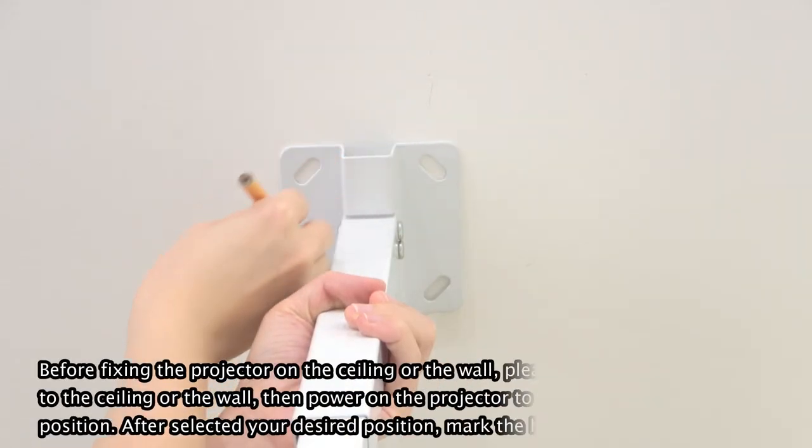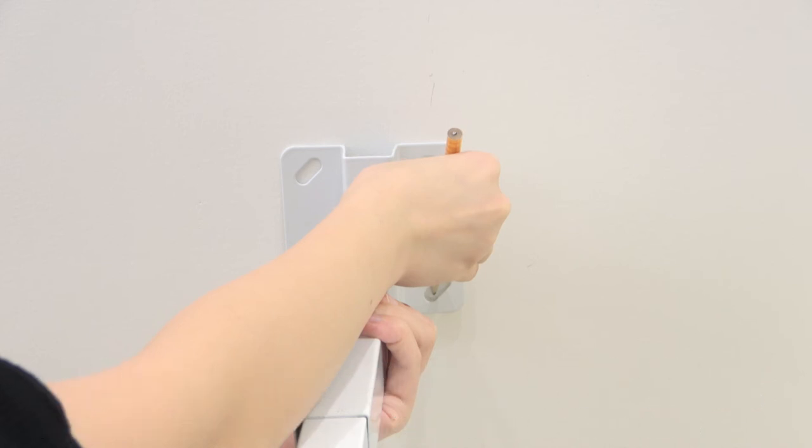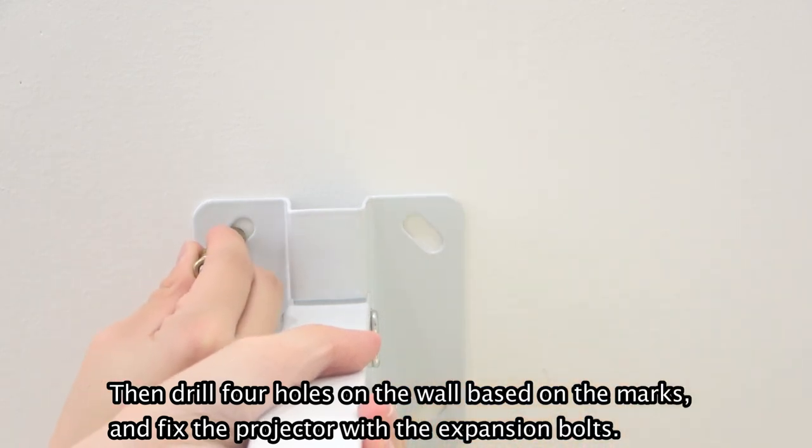Before fixing the projector on the ceiling or the wall, take the mount to the ceiling or the wall. Then power on the projector to check the best projection position. After selecting your desired position, mark the holes with a pencil. Then drill four holes on the wall based on the marks and fix the projector with the inspection boards.